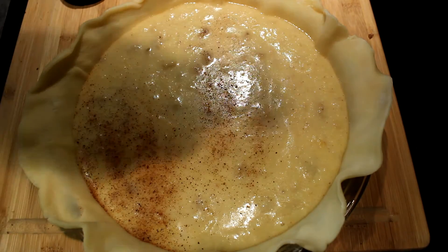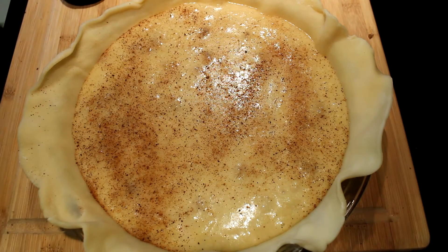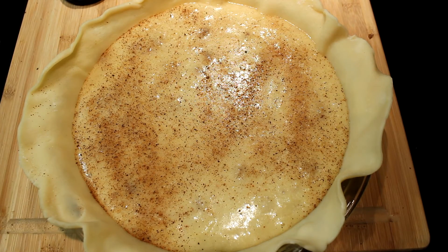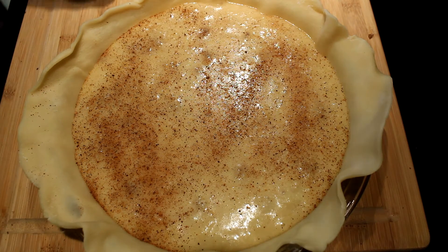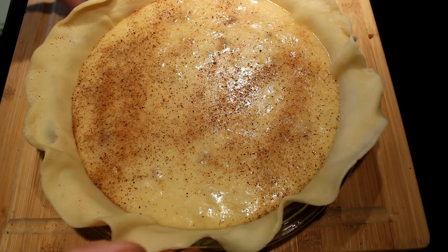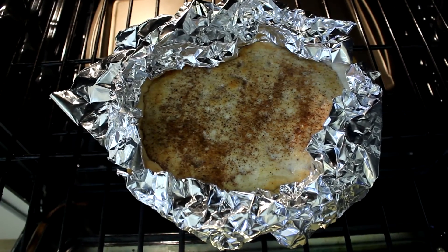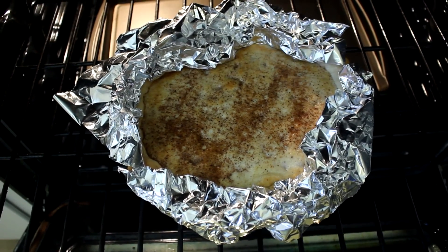Now I'm going to sprinkle a little nutmeg on top of it just like so, and I'm going to put it in the 400 degree oven. I had to come back in because I forgot — I forgot about the bowl. So put her in the oven, make sure to foil it up prior to putting it in the oven, and that's what it looks like once you get your foil on it. Shove her on in the oven there.